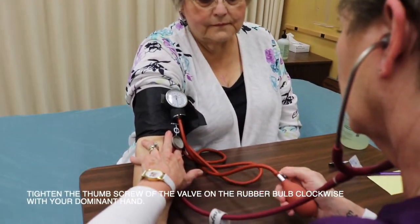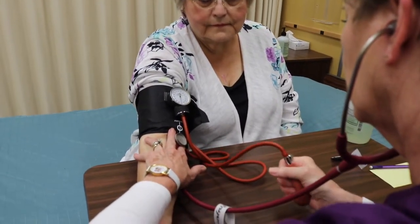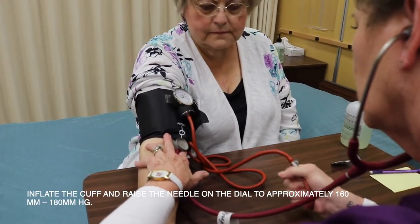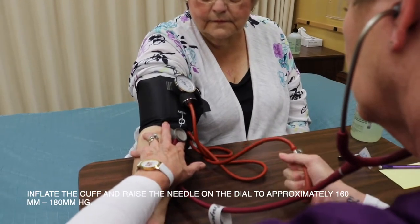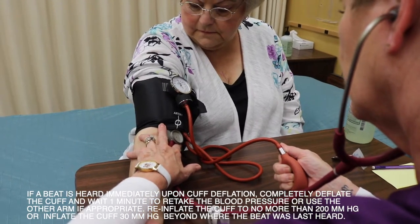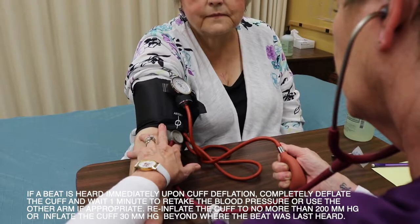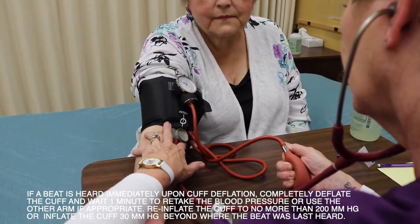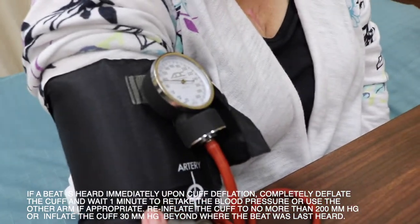Tighten the thumb screw of the valve on the rubber ball clockwise with your dominant hand. Inflate the cuff and raise the needle on the dial to approximately 160 or 180 millimeters of mercury. If a beat is heard immediately upon cuff deflation, completely deflate the cuff and wait one minute to retake the blood pressure, or use the other arm if appropriate. Re-inflate the cuff to no more than 200 millimeters of mercury, or inflate the cuff to 30 millimeters of mercury beyond where the beat was last heard.